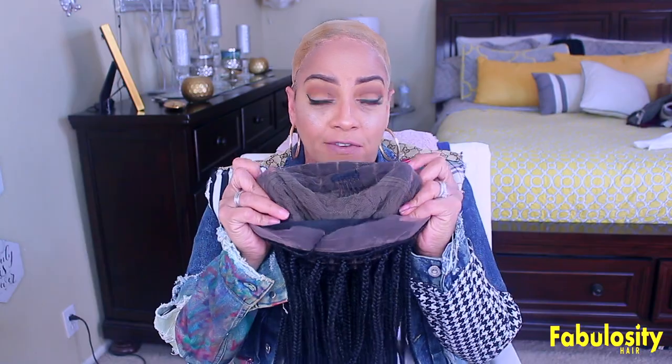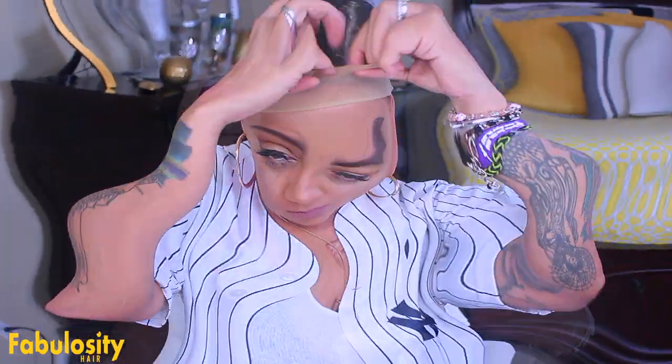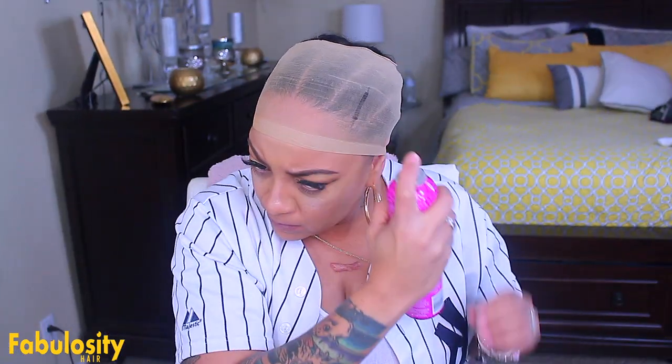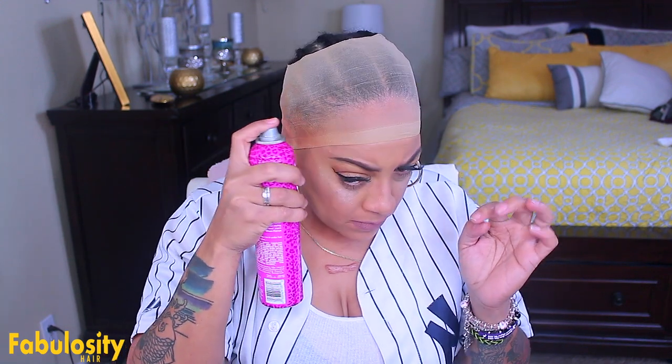This insert is from the previous braid wig video I did for Fabulosity Hair. My stocking cap is cut on top so the wig cap does not slip back. I'm also going to spray some of my Got2B Glam Force hairspray — I love this stuff. It will hold for a maximum of about four days, especially if you hold your scarf down or hold your wig down at night with a scarf.